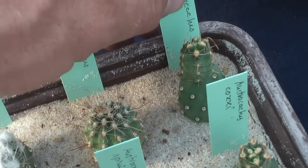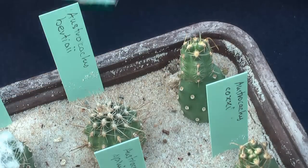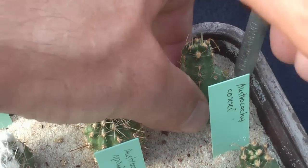As you can see, they have already developed a bunch of roots. In June and July they grow very fast.